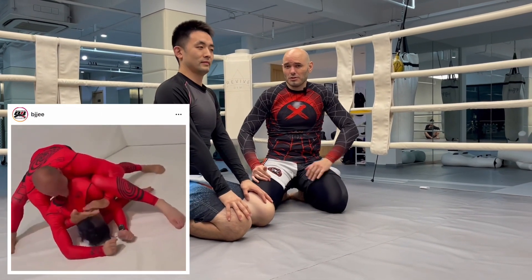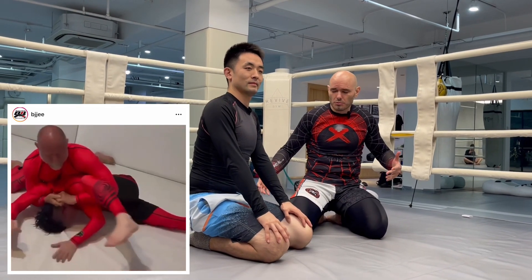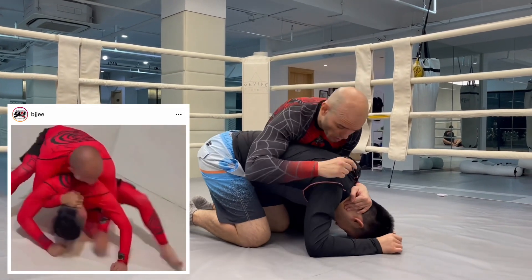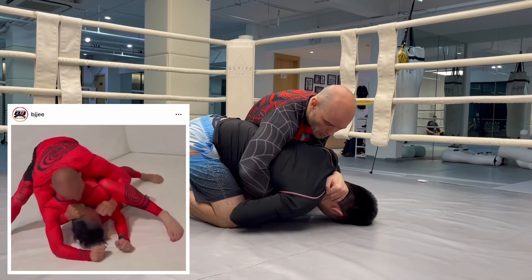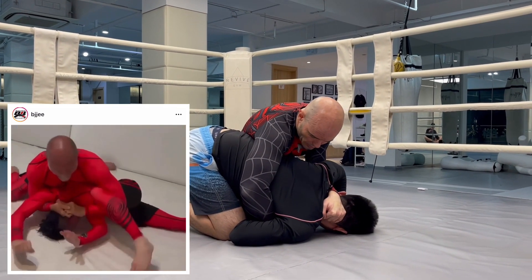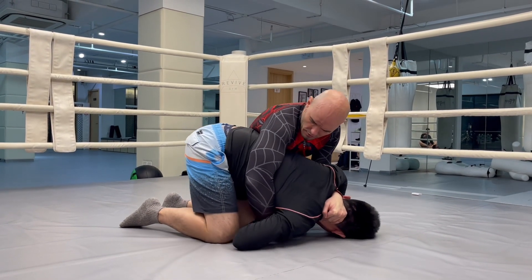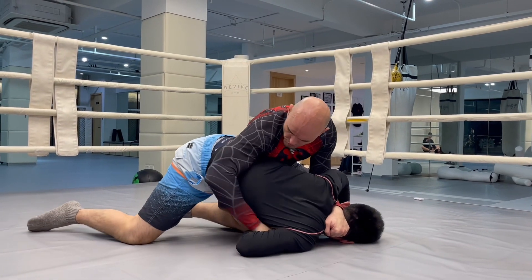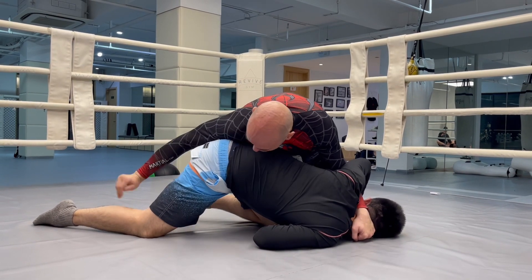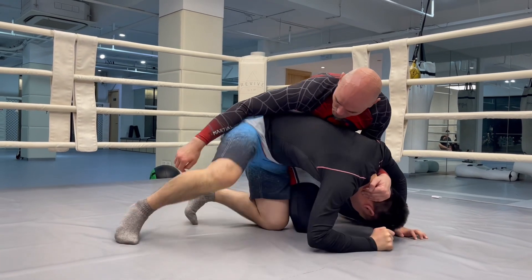This next technique comes from BJJEE — I think that stands for Eastern Europe — and it looked really cool because I love cradles, but let's see how practical this is going to be. We're going to start with a near-side half Nelson and a far-side grab on the arm right here. He's going to post up on that outside leg. I'm going to abandon this grip and reach behind the leg.